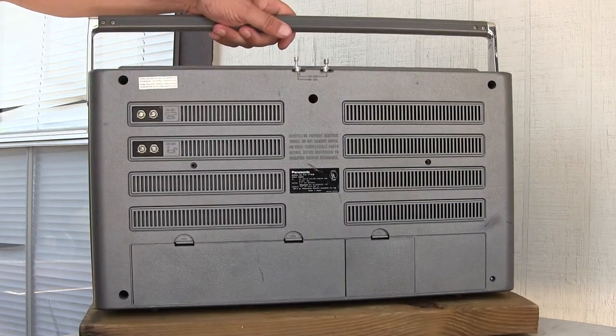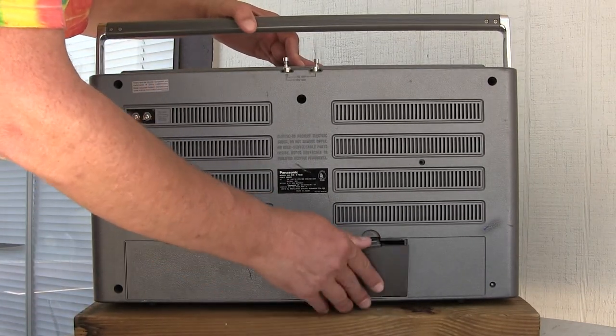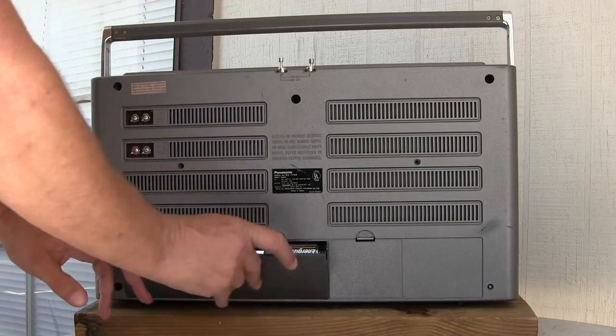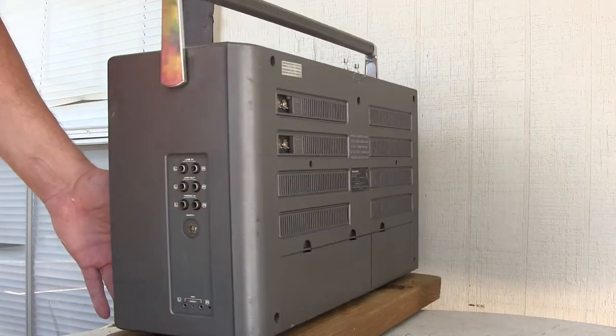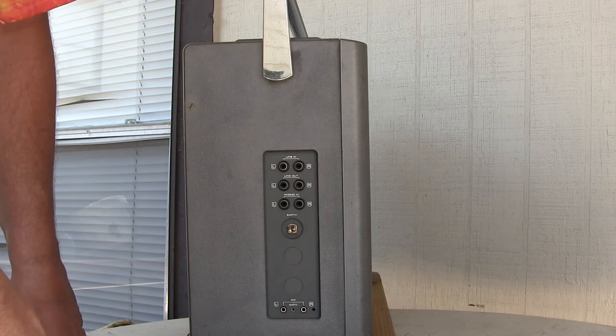In the back, back here is where you have external storage for your power cord, your battery compartment right here. It takes 10D batteries. And then here is this end, which has those connections there.